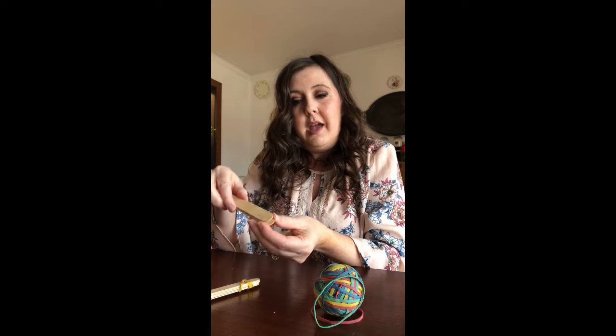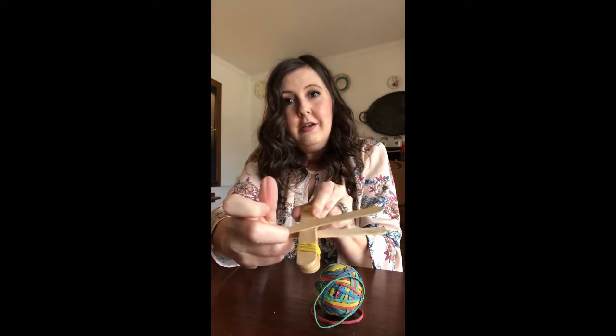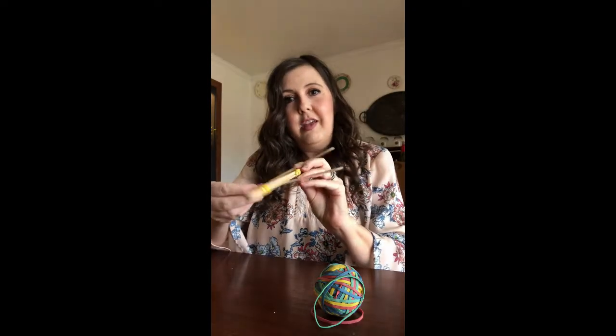Then you're going to take the end that does not have a rubber band and you're going to gently open it up and slide the stack inside there — kind of like a mouth eating something, or a letter T, letter X, an airplane, whatever you want to think of it as.